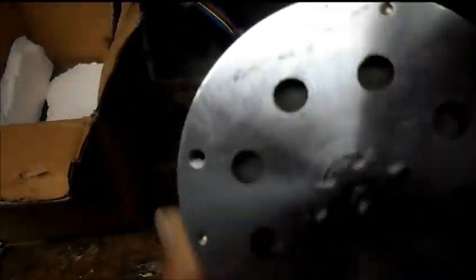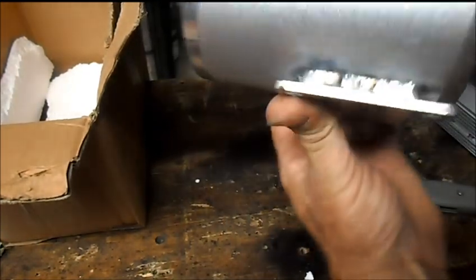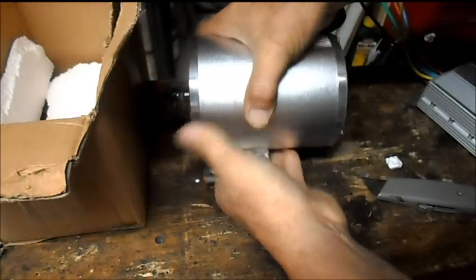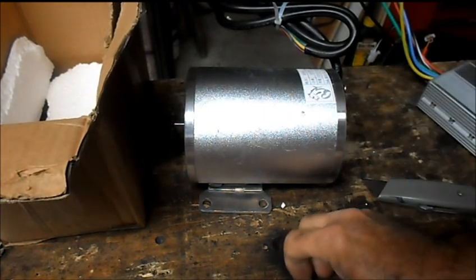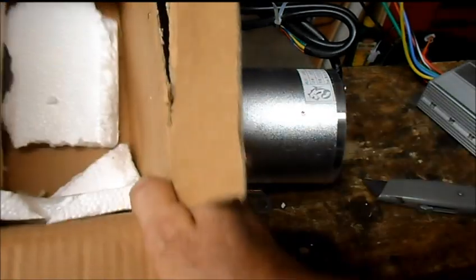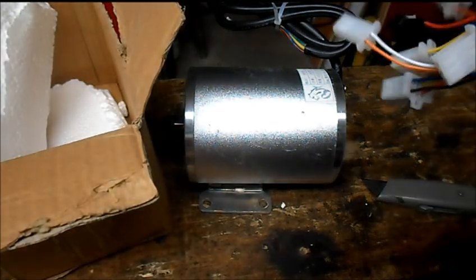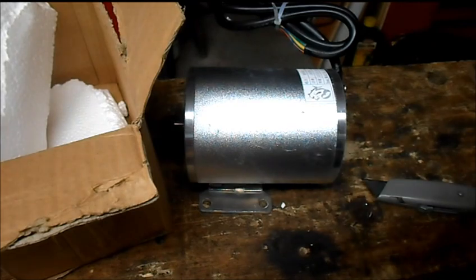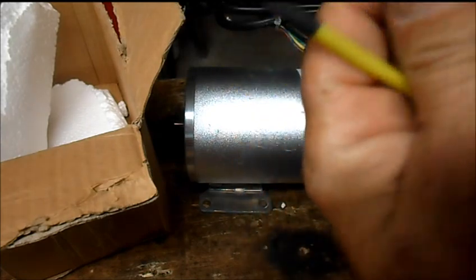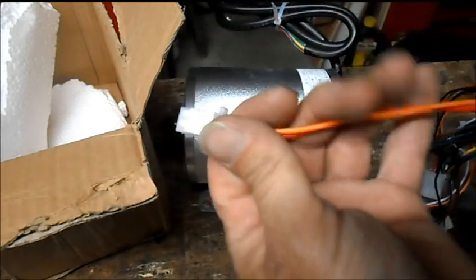Nice little action to it, nice, well done. The base has got a bit of weight to it. Got directions — this one's labeled 'power locks,' and we know this is the key switch on/off.